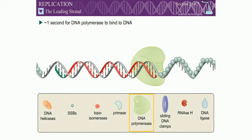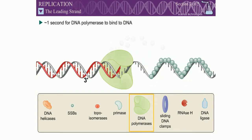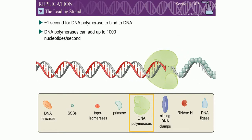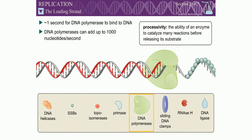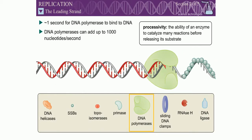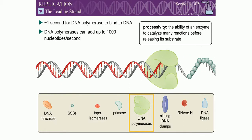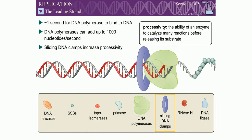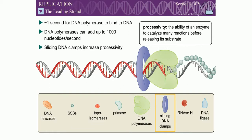It takes approximately one second for a DNA polymerase to bind to DNA. However, once replication has begun, DNA polymerases are capable of adding up to 1,000 nucleotides to the growing daughter strand every second. The ability of an enzyme to catalyze many reactions before releasing its substrate is called processivity. To increase the degree of processivity of DNA polymerases, a sliding DNA clamp surrounds the DNA and binds to DNA polymerase, holding them together.